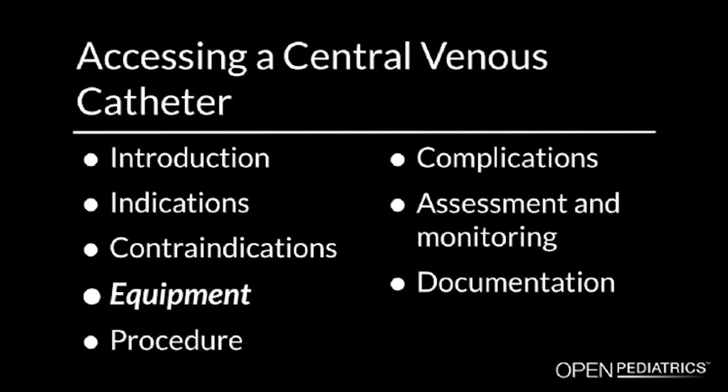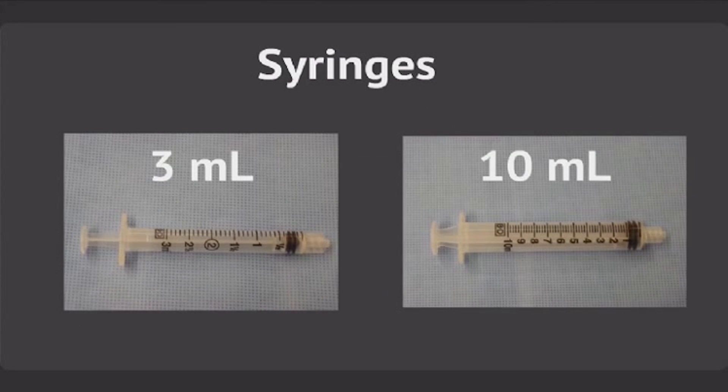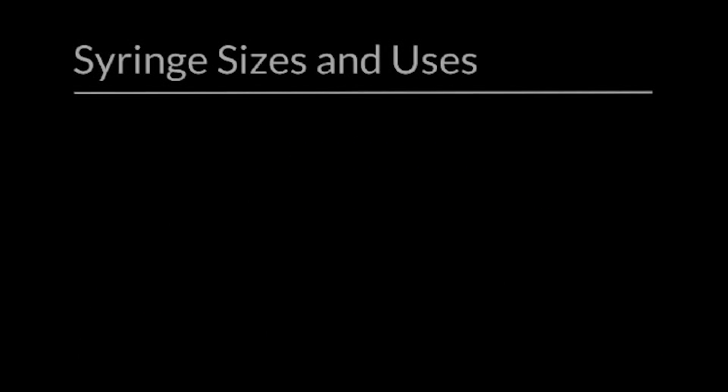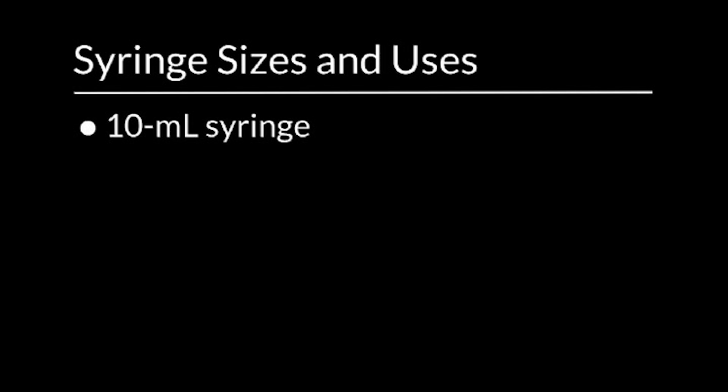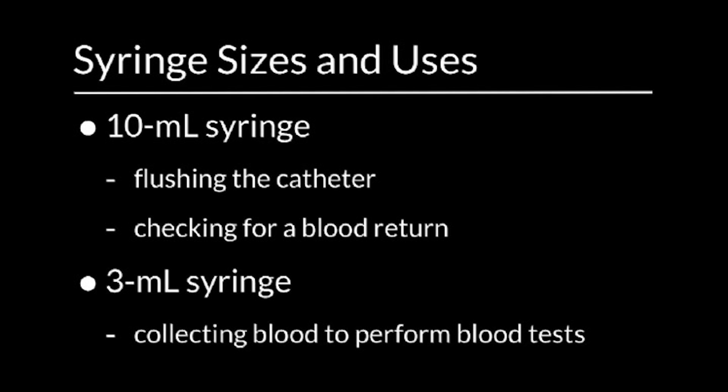Equipment. You will need the following equipment to perform the procedure: a 3ml syringe, shown here on the left, and a 10ml syringe, shown on the right. Note that two different sizes of syringes are generally used for this procedure. A larger 10ml syringe is used for flushing the catheter and checking for a blood return. A smaller 3ml syringe is used when collecting blood to perform blood tests.